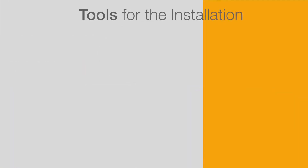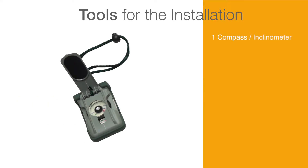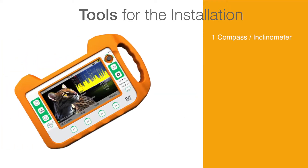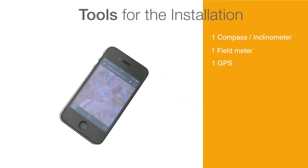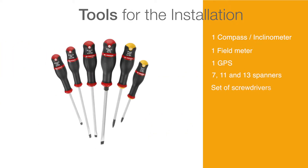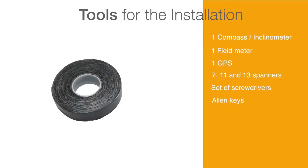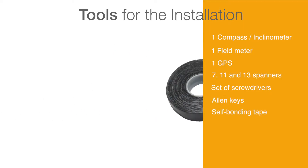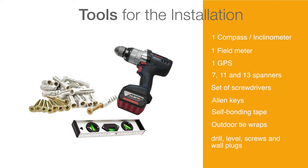Tools for the installation. To install the ODU, the installer will need to have the following components: compass, inclinometer, field meter, GPS, 7, 11 and 13 spanners, set of screwdrivers, Allen keys, self-bonding tape, outdoor tie wraps, and for the installation of the support, a drill, level, screws and wall plugs.